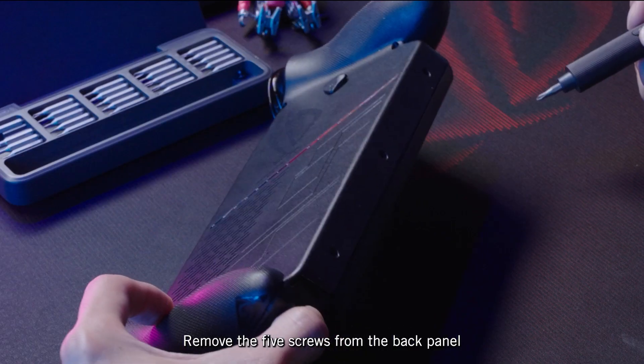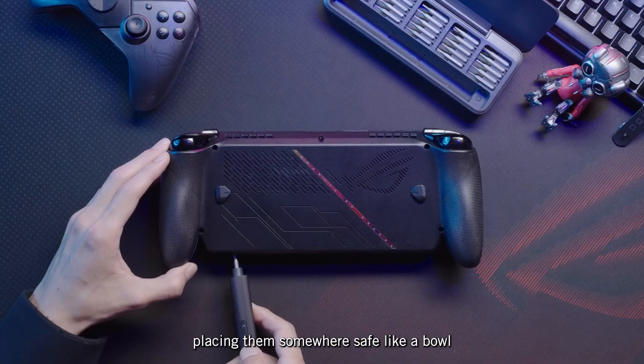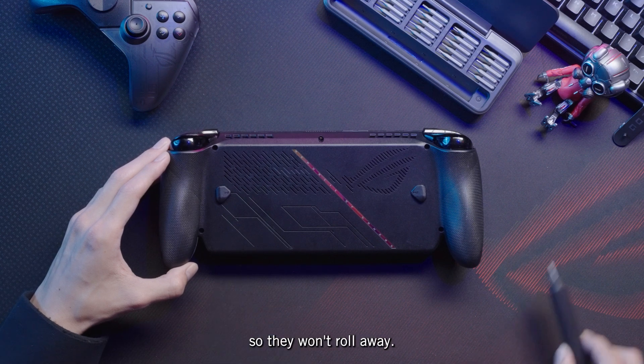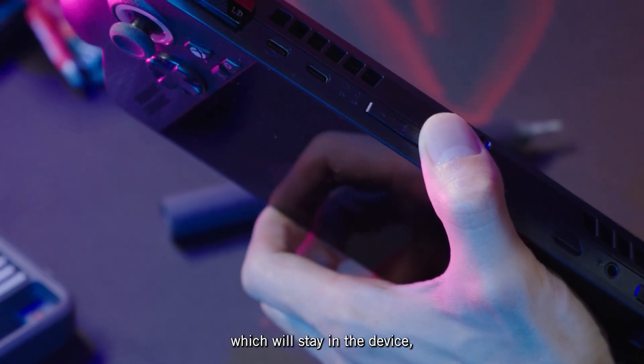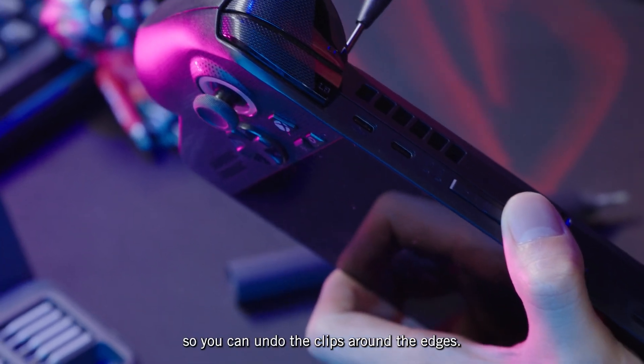Remove the five screws from the back panel, and three more from the bottom, placing them somewhere safe like a bowl so they won't roll away. One of these screws is a captive pop-up screw, which will stay in the device, but pop open the case so you can undo the clips around the edges.